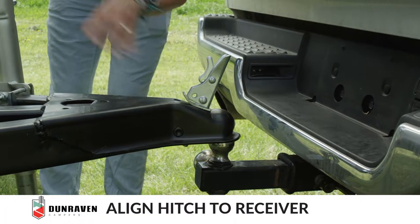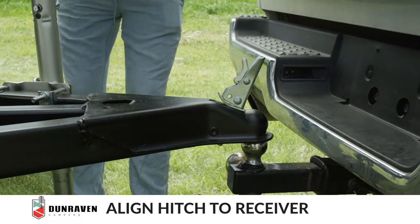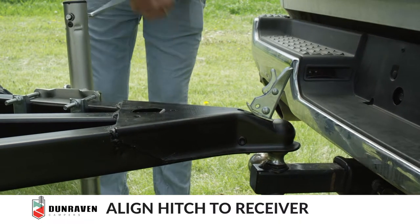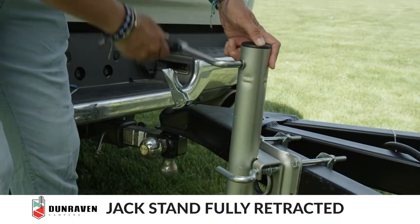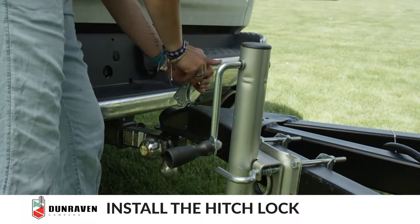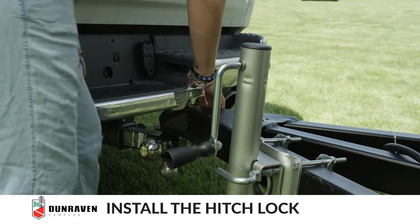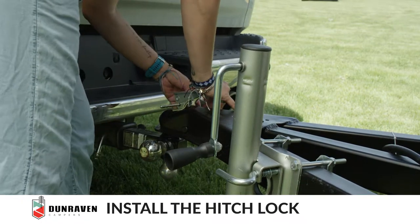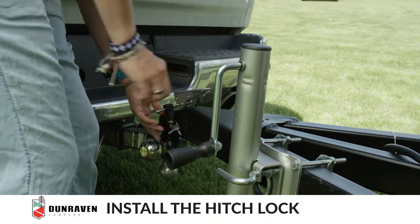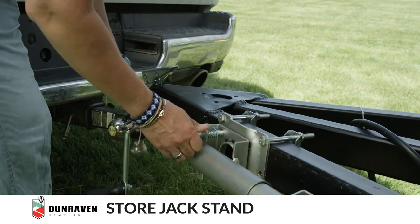Align the hitch to the ball and the receiver, then lower. Once the jack stand is fully retracted, lock down the receiver to the hitch, put the lock in, and rotate the wheel to allow the drive.